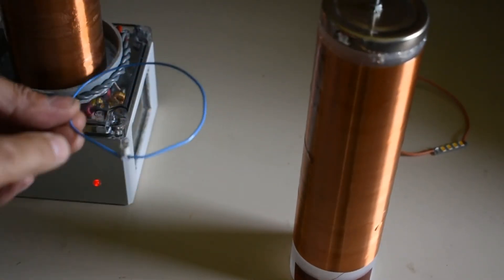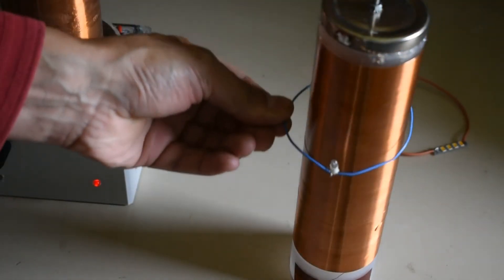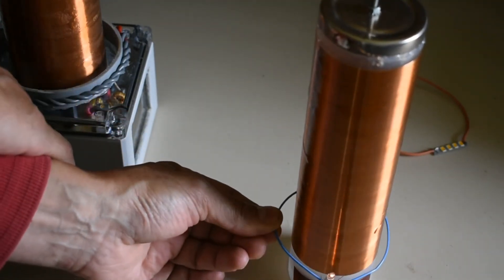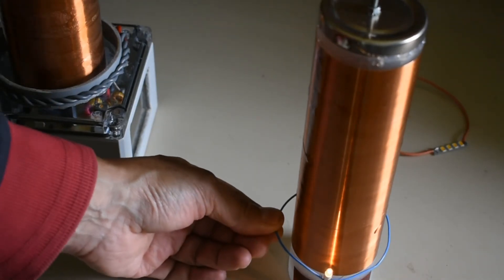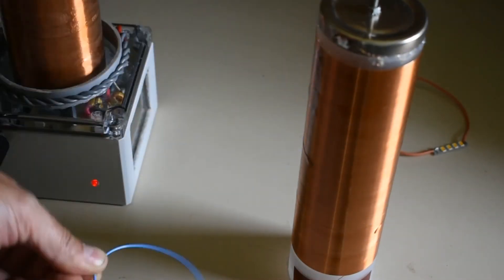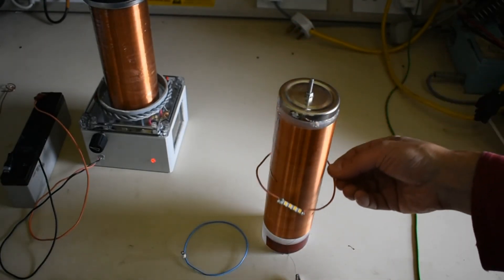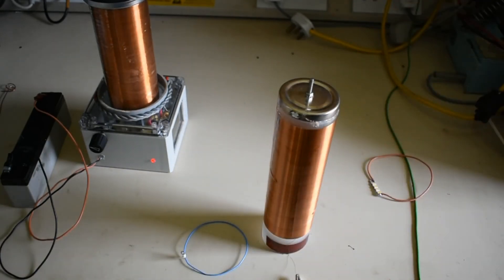This is a loop of wire with a 12 volt filament light on it. It's also possible with LEDs — it's a lot brighter in resonance.